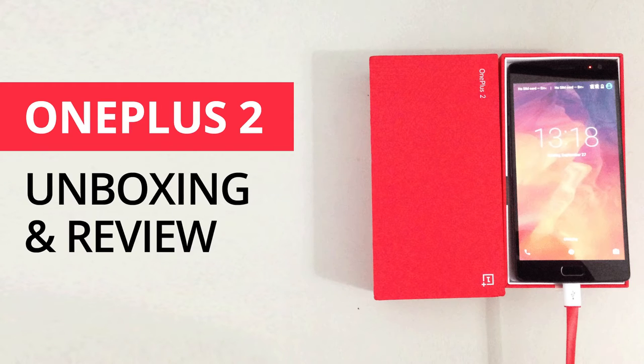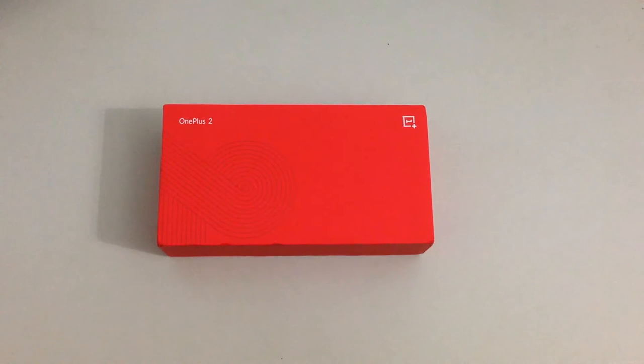Hey friends, Tushar here from TechZoom and today I am bringing you OnePlus 2 unboxing and review. Here is the box. Finally got hold of an invite and bought it from Amazon India. It's available for 25,000 rupees.